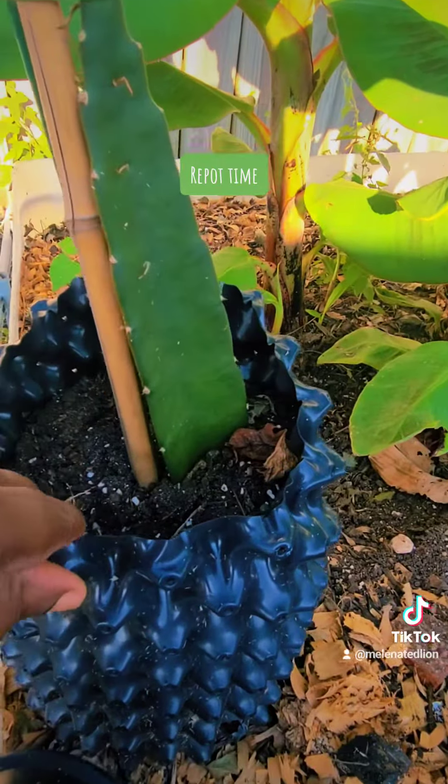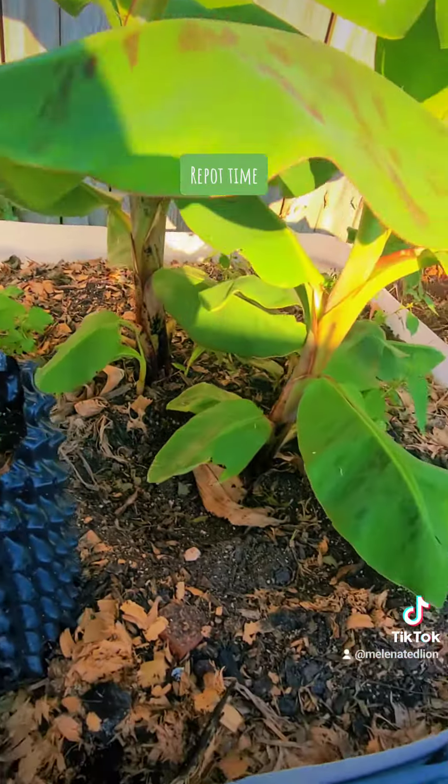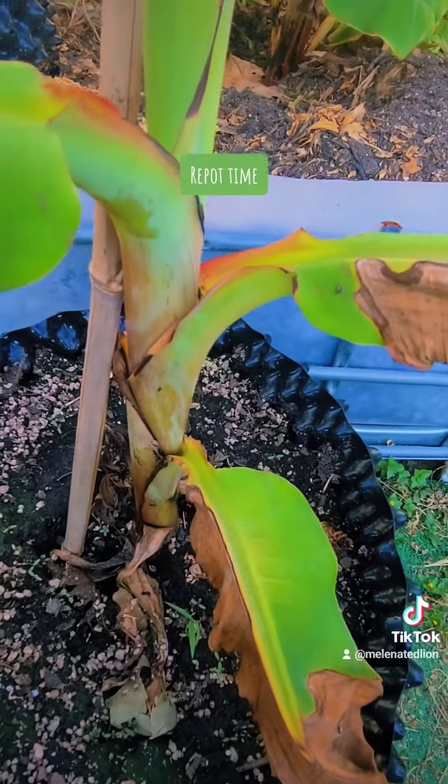I love these air pots by Bevor. This is a 3-gallon one, and this is a 14-gallon. They also make them in 20-gallon and 25-gallon.